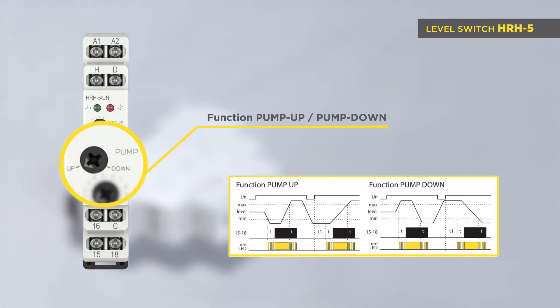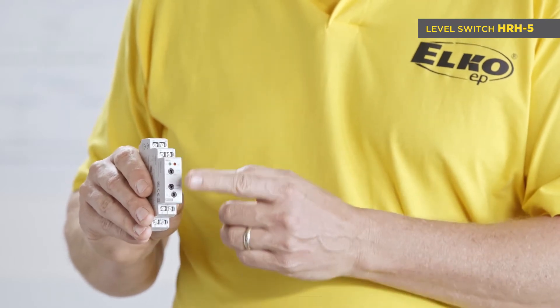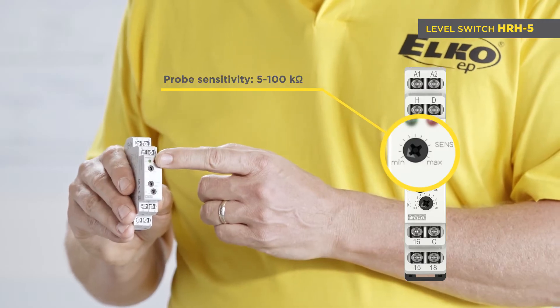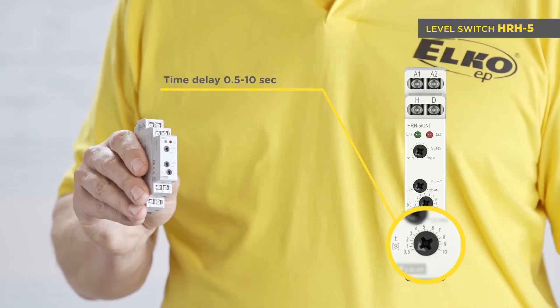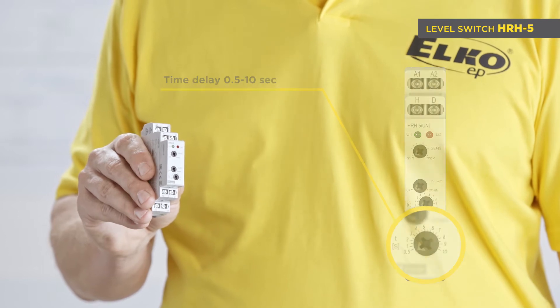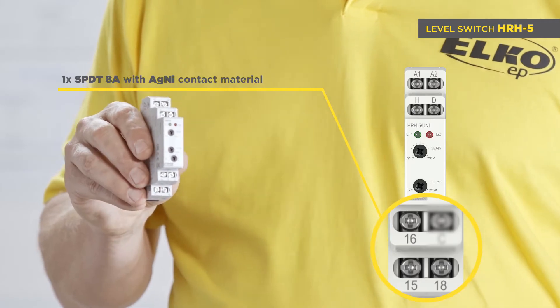HRH5 is the basic level switch with the function pump up or pump down, adjustable from the front panel. There are also two more setting potentiometers: one for probe sensitivity setting in a range of 5 to 100 kOhms, and the second for time delay setting in a range of 0.5 to 10 seconds for elimination of waves on the surface. One output relay has an SPDT changeover contact at 8 amps.